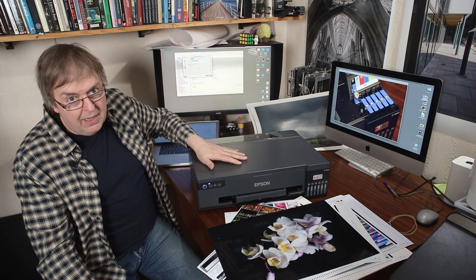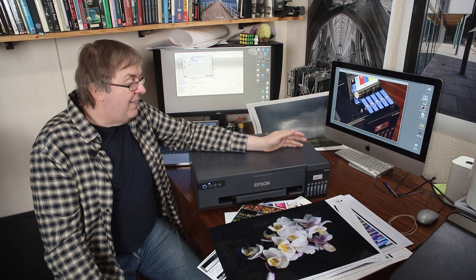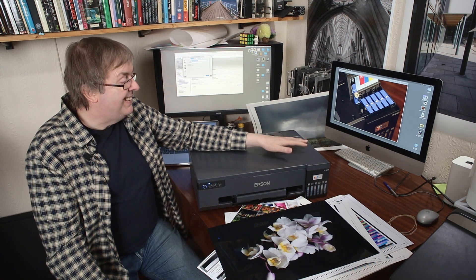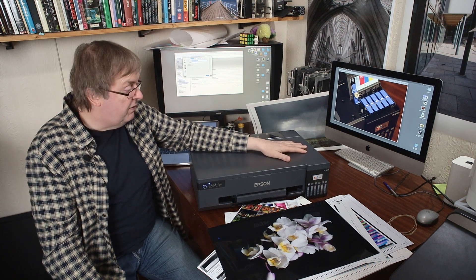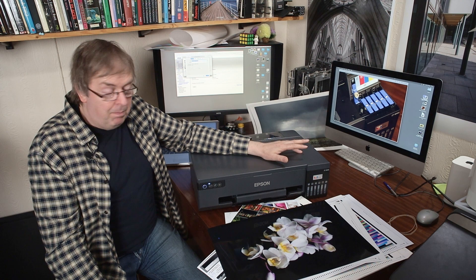The software has template capacity and can print borderless with no problem whatsoever. I did notice in the manual that there is an overspray catching pad inside the printer that catches borderless overspray. At a certain point, if you print borderless a lot, it will indicate that the borderless pad is full and needs servicing — and this is not a user-serviceable part. I don't know exactly how many borderless prints before that happens, but quite a lot I suspect.